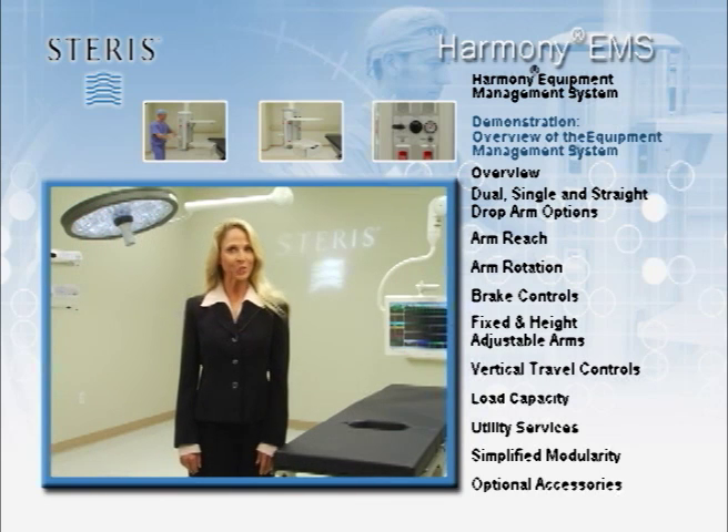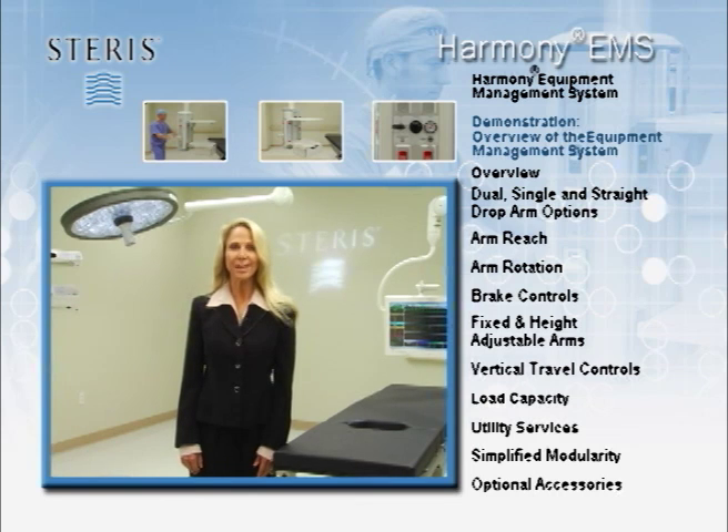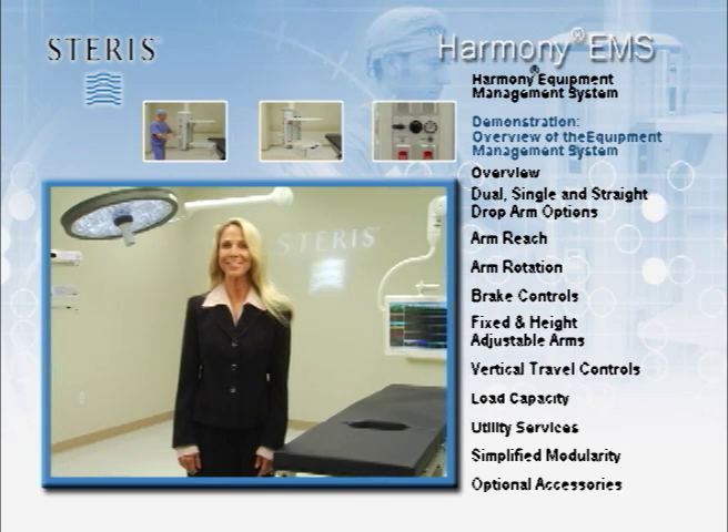Additional technical information can be found in the Operator's Manual. Your STERIS account manager considers education and safety of paramount importance. Please contact your representative for assistance and further support. Thank you for your time and attention.